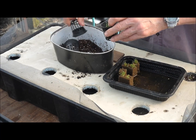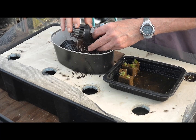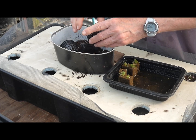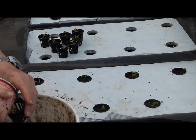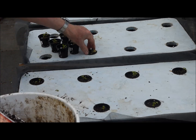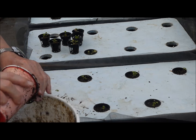Transplanting seedling blocks requires the extra step of adding growing medium to completely fill the net pots. This prevents mosquitoes from sneaking into the tank through the net pot openings. We want the nutrient solution to drop below the screen by 10 to 14 days, which is the normal time for a mosquito life cycle.